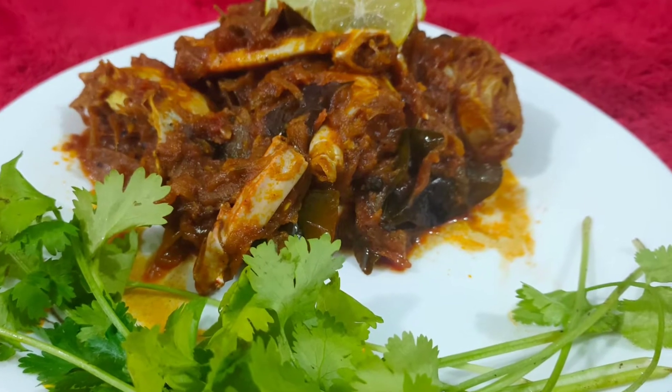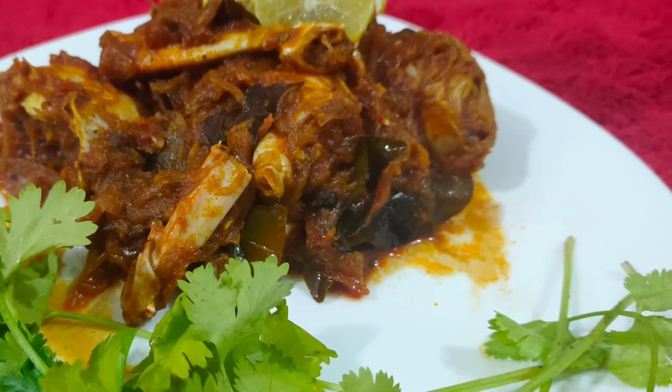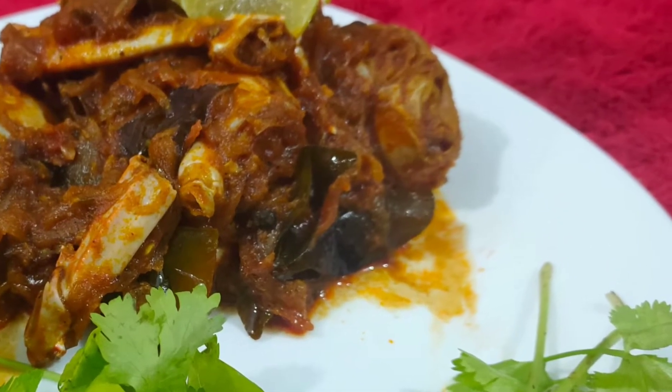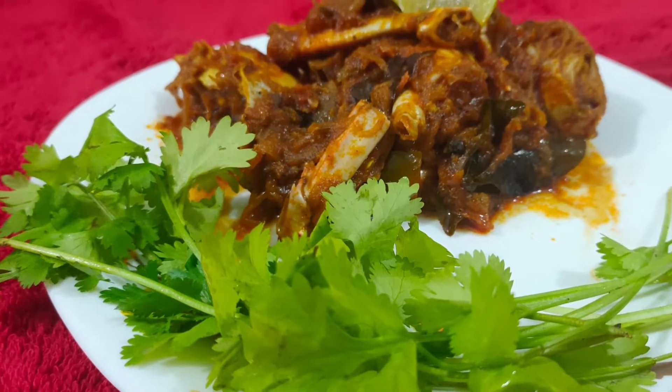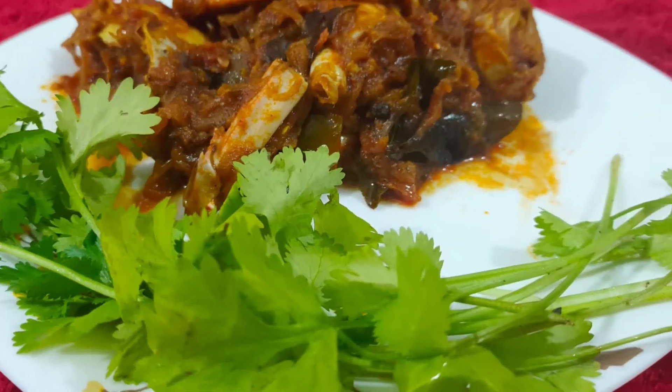Hello everyone, welcome to Zara's Baikos. Welcome to the Crab Roast recipe for today. Let's try this recipe.